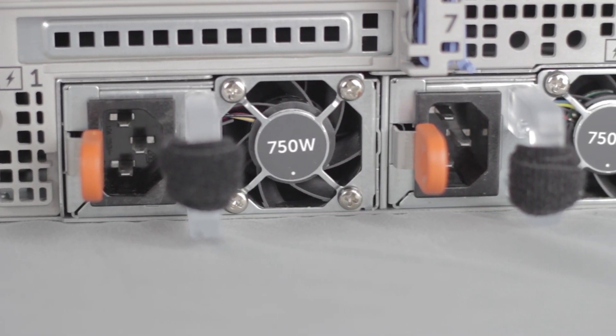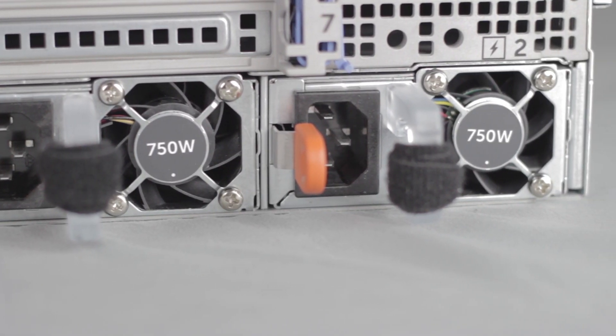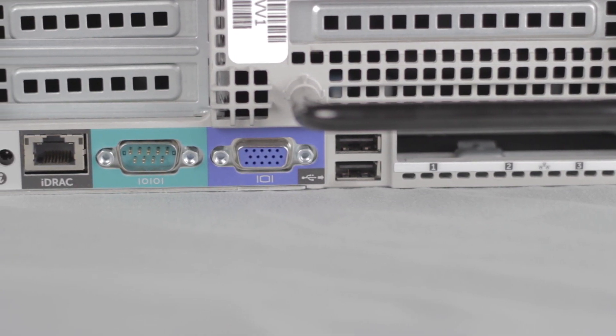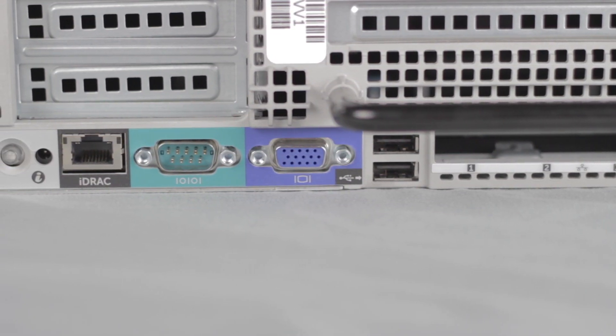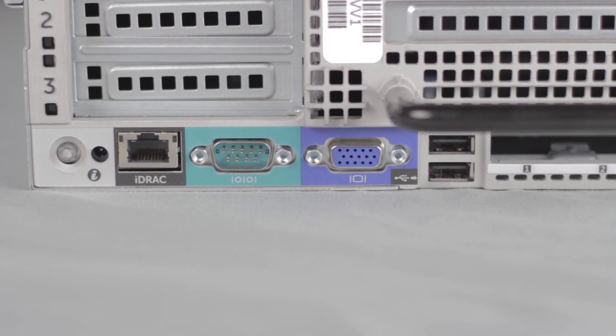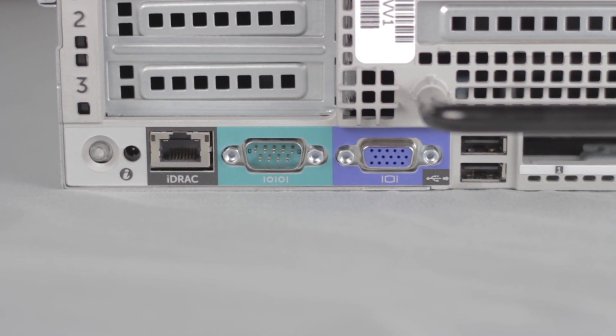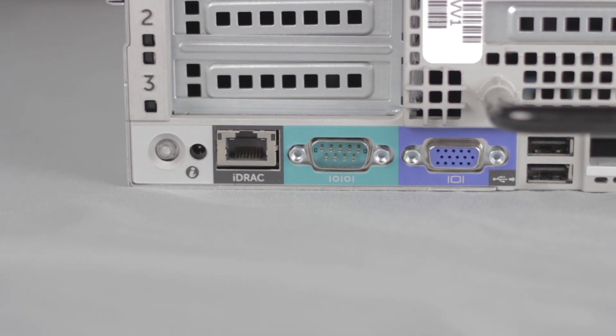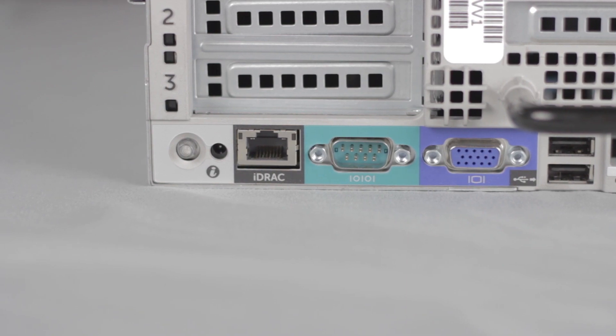On the back are the connections for your two hot plug power supplies, ports for the network daughter card, two more USB ports, another VGA connector, a serial connector, and the system identification button. When an iDRAC 7 Enterprise license is bound to the chassis, the dedicated iDRAC management port and SD card reader become available for use.